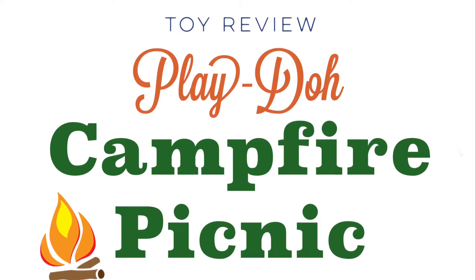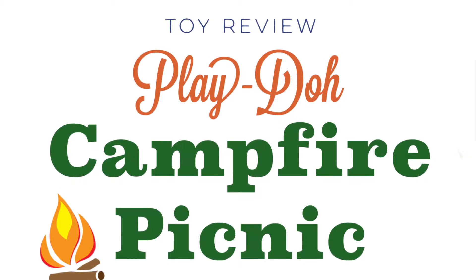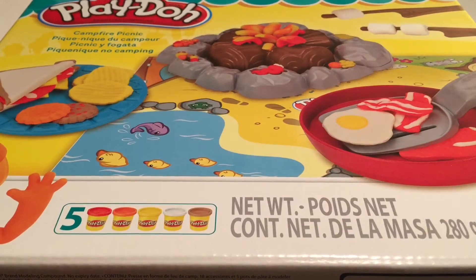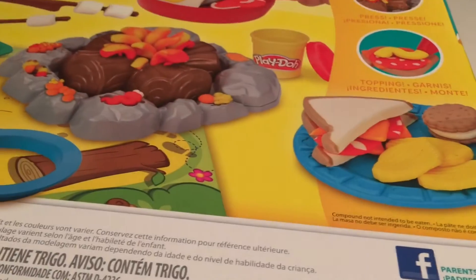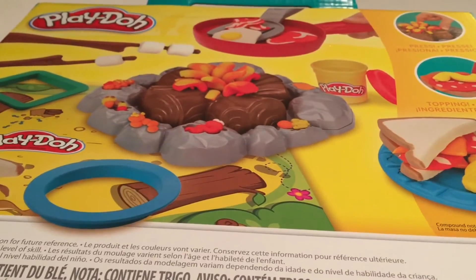Hi everyone, it's Raleigh. Today I'm doing a review of the Play-Doh Campfire Picnic Set. I picked this up at Walmart — it did have a Walmart exclusive sticker on it, and I can't remember the exact price. I do know for sure it was under $20, though it might even have been around $15, but I thought this looked like a really neat themed set. So I'm going to open it up and I will be right back.